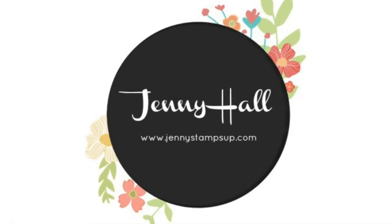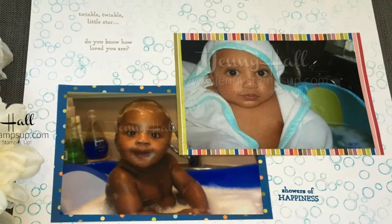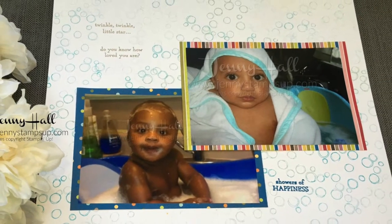Hello and welcome to my YouTube channel. I'm Jenny Hall. Thanks for joining me for another Scrapbook Sunday tutorial.